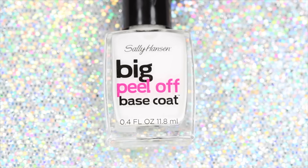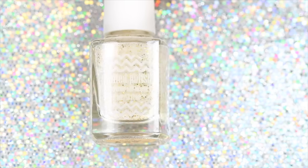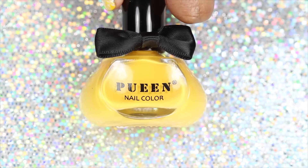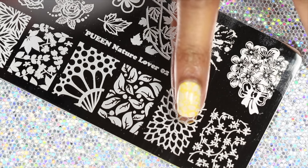For this look you will need a base coat, a top coat, yellow as honey from Painted Polish — or a plain white polish will do — and a yellow stamping polish, and this floral image from the Queen Nature Lover 2 plate, or any floral image that you have.